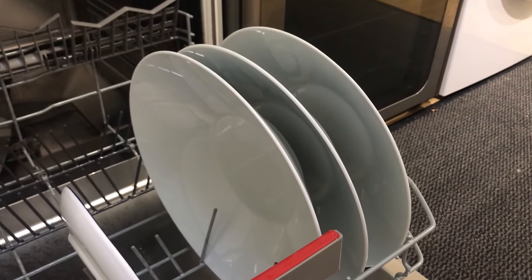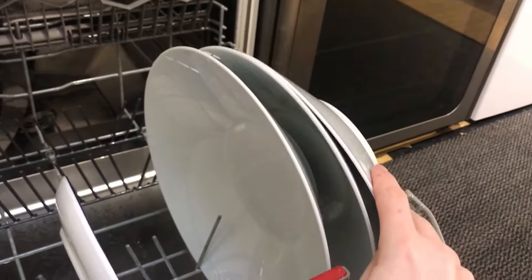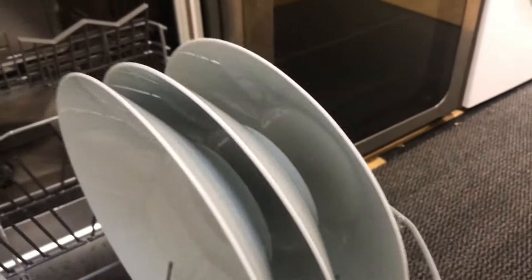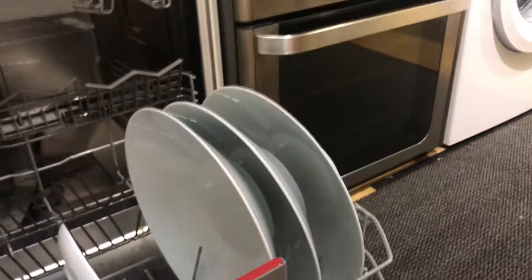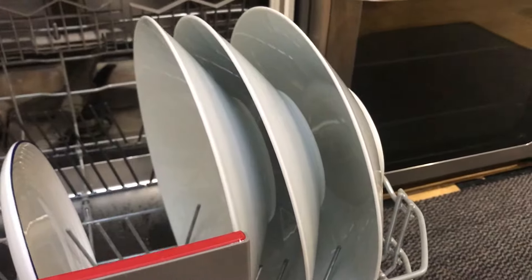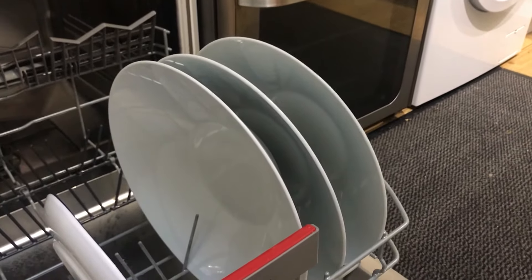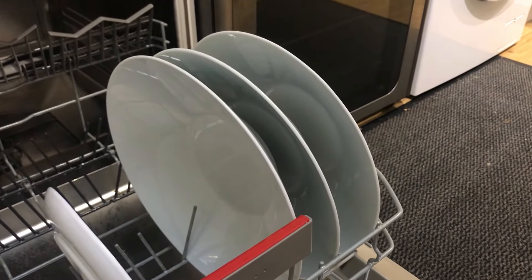And here they are inside the dishwasher. They do take up quite a bit of space, and I've had to separate them with an additional gap because they were leaning on each other a bit too much. But they can go in a dishwasher, so that's pretty good. And for £2, you can't really complain, can you?